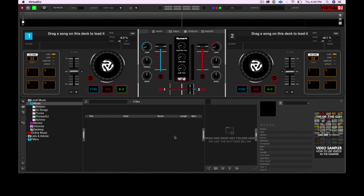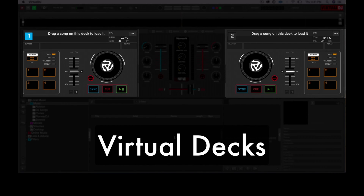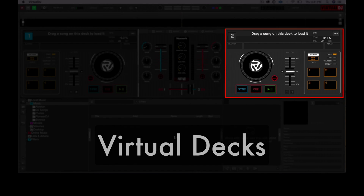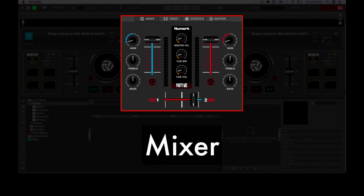Now let's have a look at the interface. It may be a bit daunting if this is your first time using DJ software, but don't worry — I'm going to clear things up in this lesson. Let's start at the top of the screen. This is the virtual decks area, and it's split into two: the left deck, or deck number one, and the right deck, or deck number two. In between these two decks is the mixer section of Virtual DJ. You'll find the EQ knobs here, the volume faders, and the crossfader.